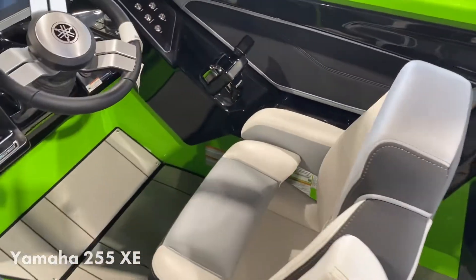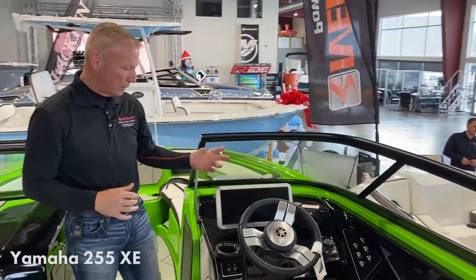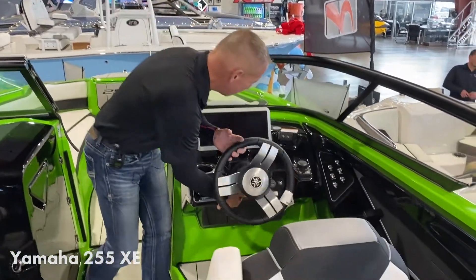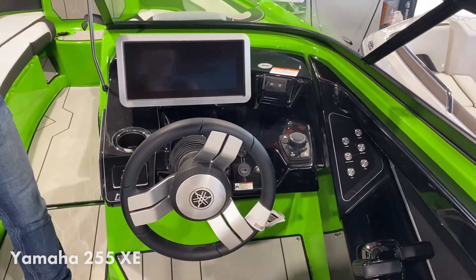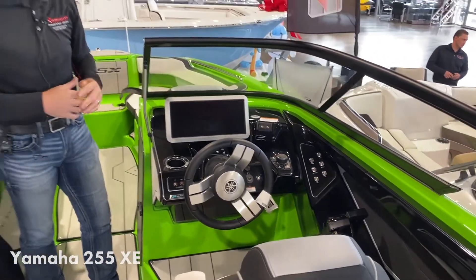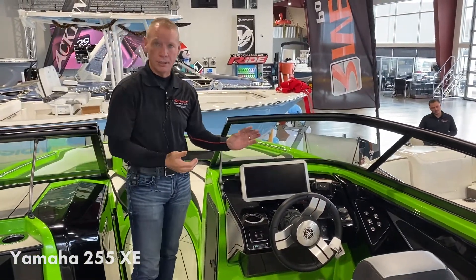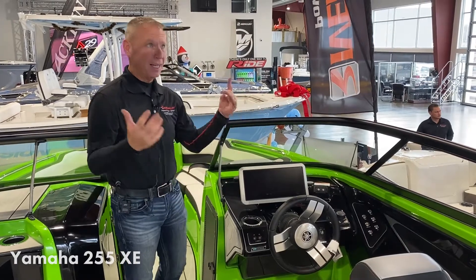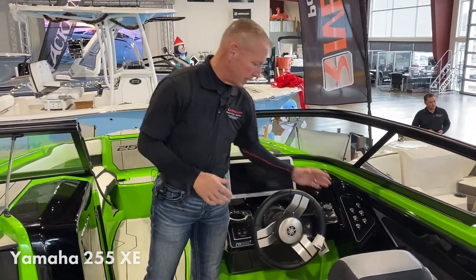That bolster seat will allow you to get up above the windshield when you're docking. This boat also has a tilt steering wheel and a larger screen for connects. In that screen you can work on setting everything for your surf, fill your ballast tanks, control the stereo, lighting — you can do everything with that via touchscreen, or you can use the joystick on the side.